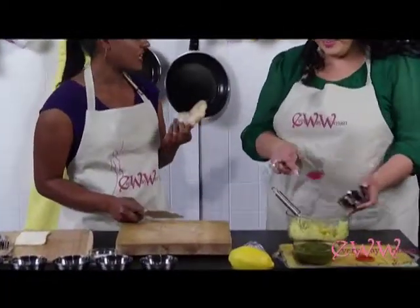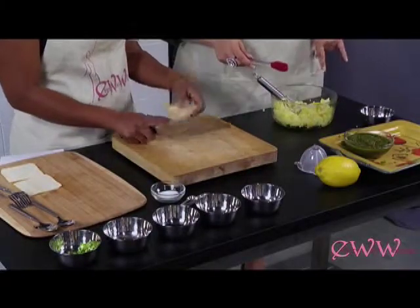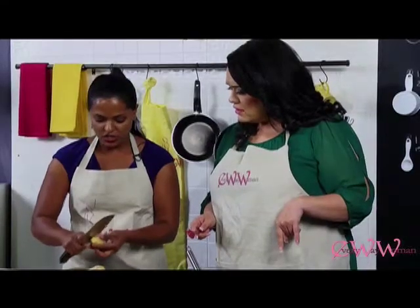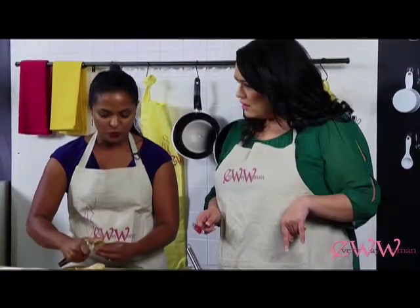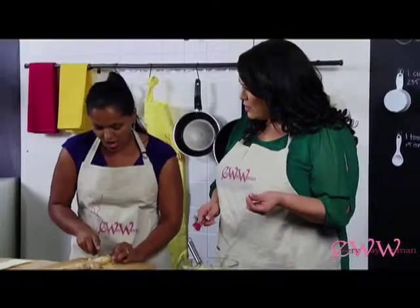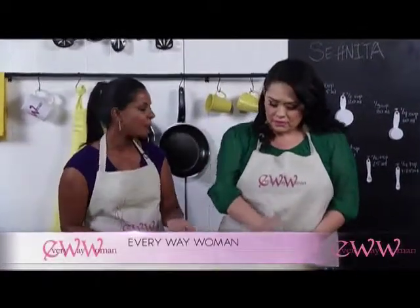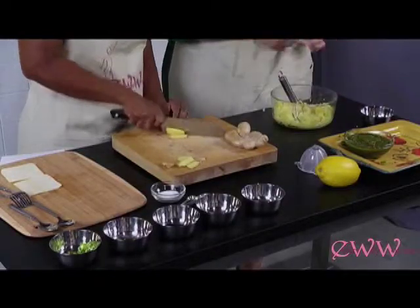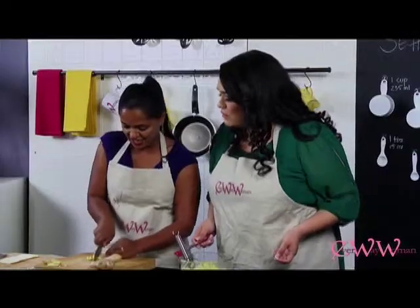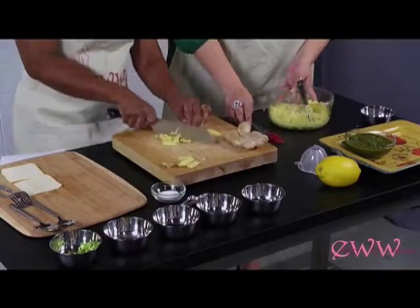Ginger isn't something commonly used here, but it is so good for you. This is ginger root — it kind of looks like a mushroom. All you have to do is cut off the amount you want, peel it, and then chop it up. We always use ginger and garlic together; there are only a few times you might use one over the other. You want to mince the ginger really finely — like little french fries, then chop it up more — because you don't want too much texture.